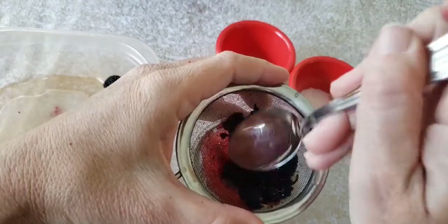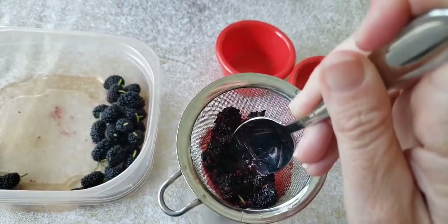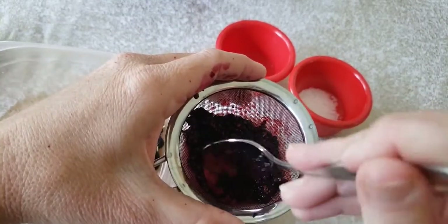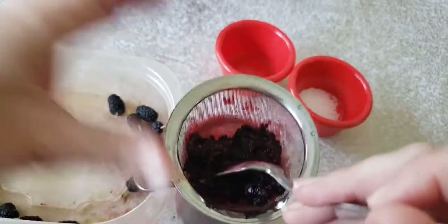Here I am smooshing it up, making some juice. I just keep smashing it up. You want to see how much juice we have right now? Look at that. That's how much juice we make. Gotta keep smashing though.